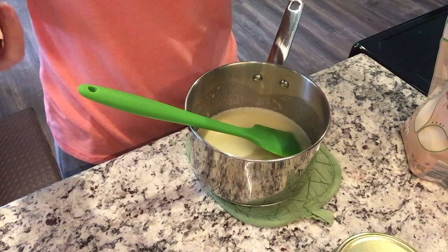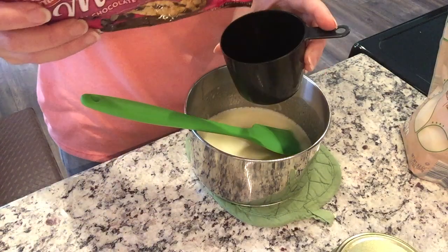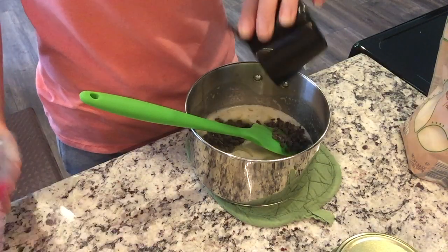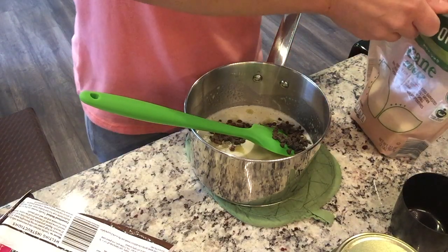I'll adjust the baking time — she said 23 to 25 minutes for the larger pan, which is a bit less than the original recipe. I'll link the original recipe below, so go through it and read the comments for more info. Once the butter is melted, take it off heat and stir in a half cup of semi-sweet chocolate chips — you can use any kind you want — and then two cups of granulated sugar. Just stir until it's all combined.